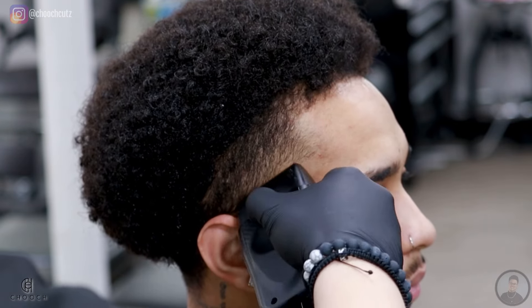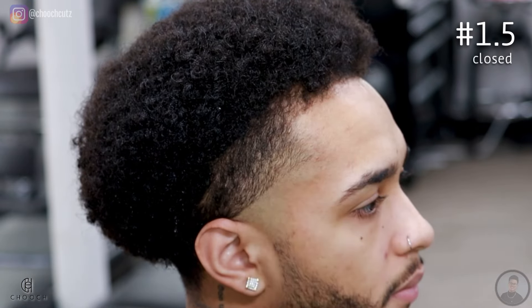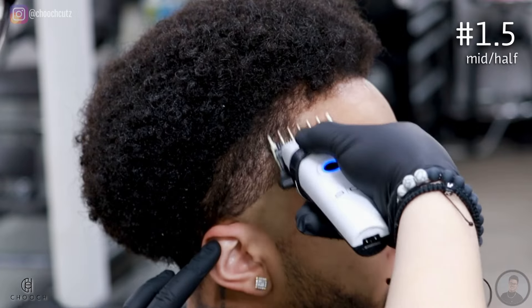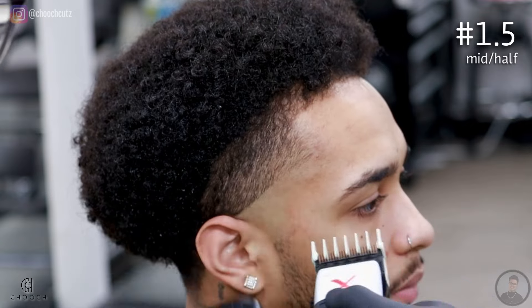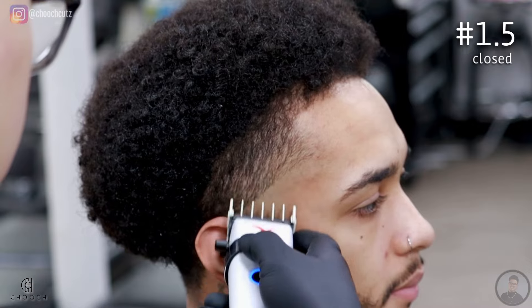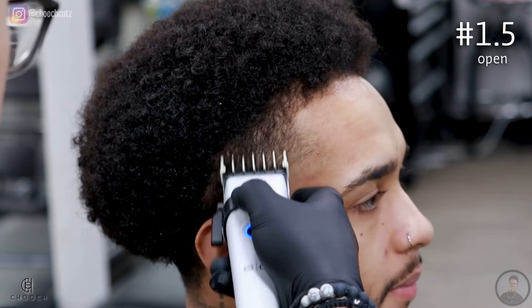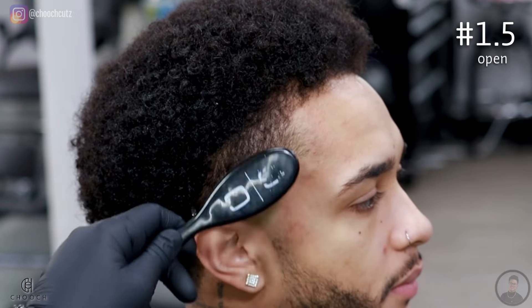The first guard I'm going to use is the 1.5 guard with the lever completely closed, going up about two fingers high. Right away I'll open the lever halfway, go up a quarter inch, and finally open the lever all the way and go up another quarter inch. Once I complete all three lever positions, I'll go back and repeat those steps until I see a smooth transition. What we're doing here is establishing the highest point of our blend — try to memorize that three-step lever technique, it's the same system we'll use throughout the entire process.